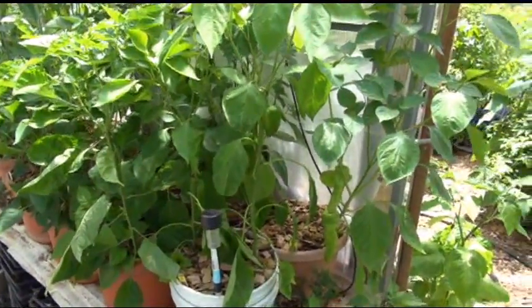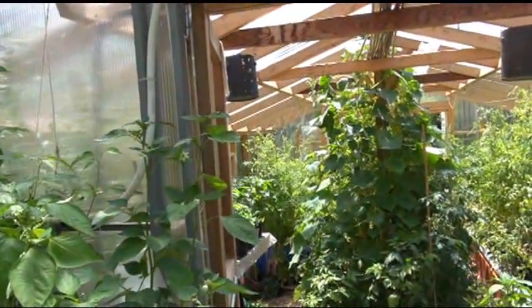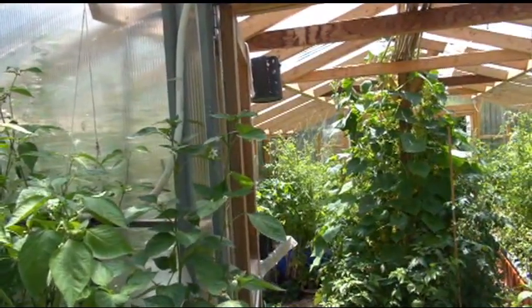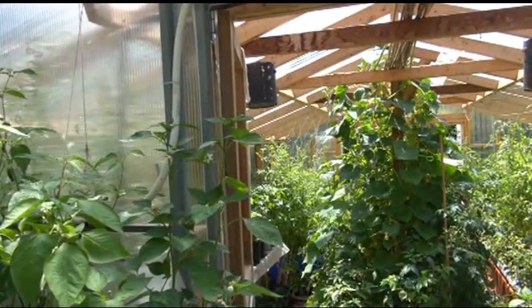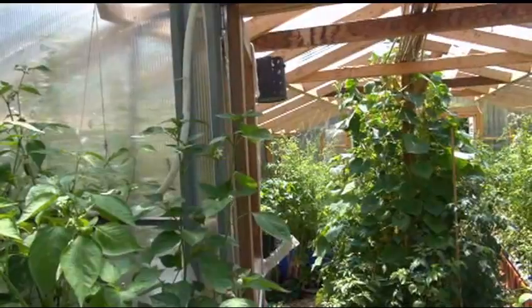That was the spoon tomato. I'm going to take some photos now and I'll include them at the end of the video so you can get some better views of the plant, the leaf, the tomato, how it's growing, the bracts and all that stuff. All right, that was a spoon tomato — see ya!